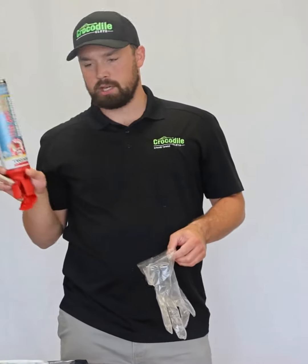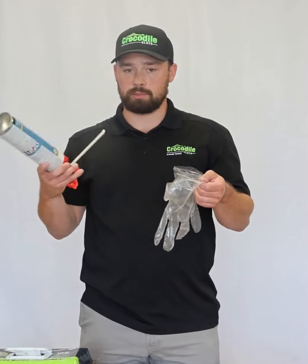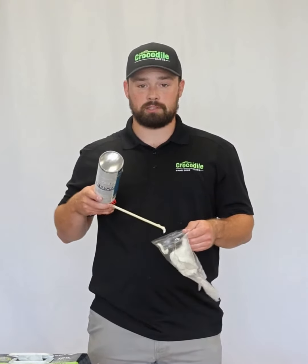We got this expanding foam here, Sudafoam. They were nice enough to give us a glove to use to put this expanding foam on. We got different plans for that Sudafoam.